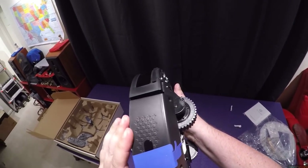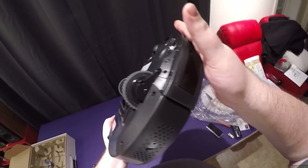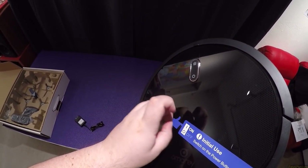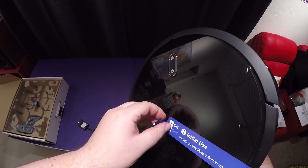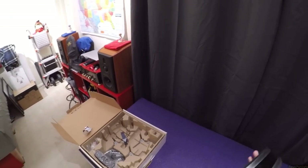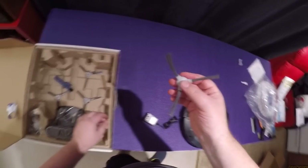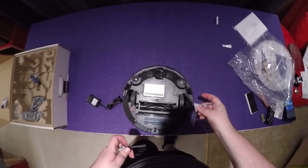The finger tape goes all the way around — I have never seen that before. This is worth unboxing just to see the finger tape. I'm going to remove it in one piece to keep it. By the way, IKEA — see this sticker that doesn't leave residue? This is what you need for every price label. Every time I go to IKEA and peel off the price tag, it just rips.